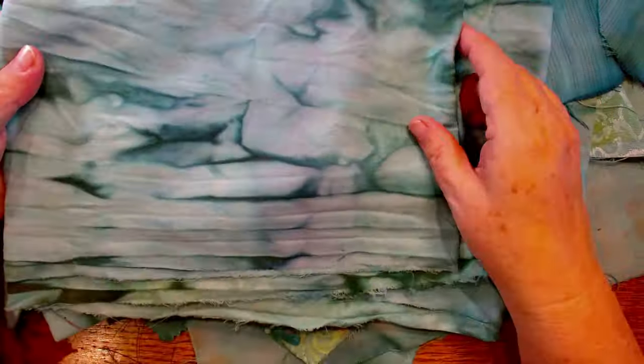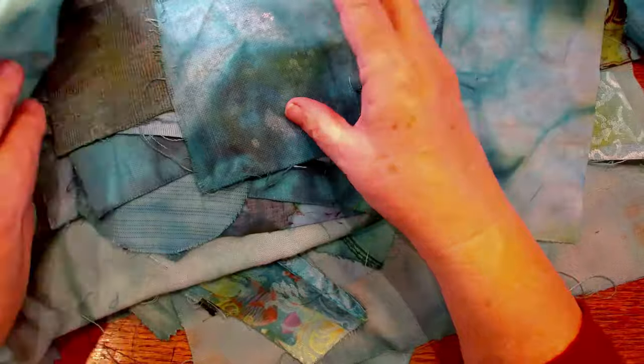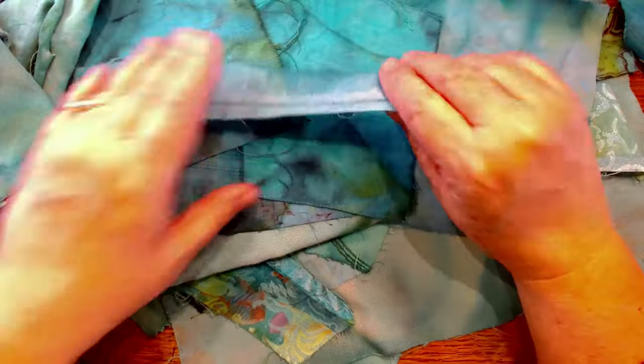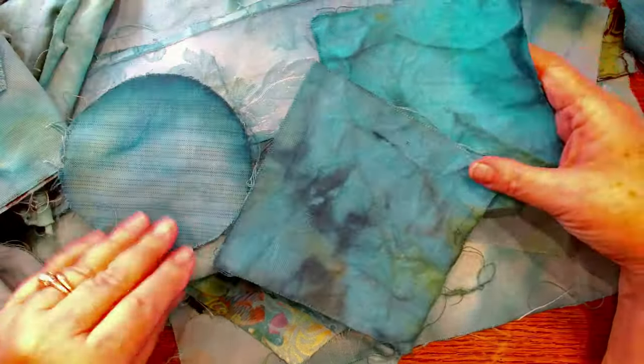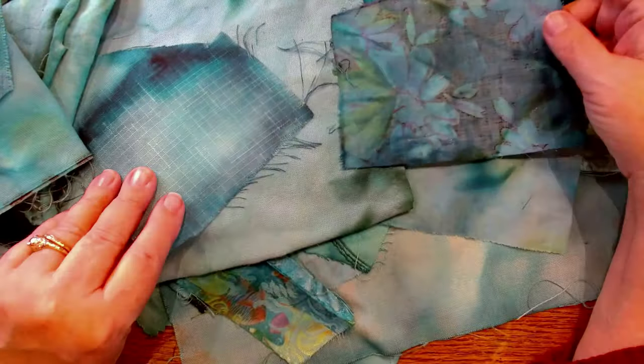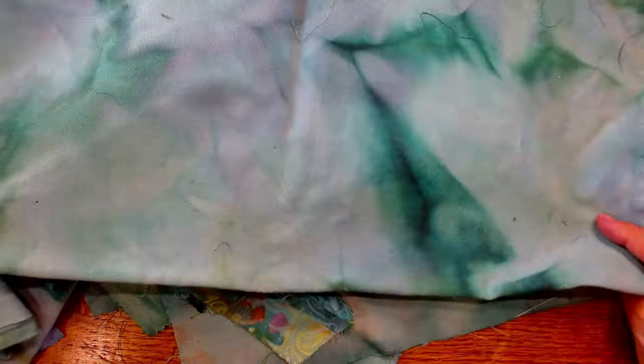You're not going to be able to buy fabric like this in the store, and what a great way to use up your paint. It doesn't matter what paint — I had a bunch of Golden paint that was going to dry up and I sure didn't want to lose that expensive pigment. It works with craft paint too, but you do want to dilute it a little bit so it doesn't get too stiff. If you're going to do a lot of hand stitching you might not want things too stiff — it makes your stitching experience a lot more enjoyable.